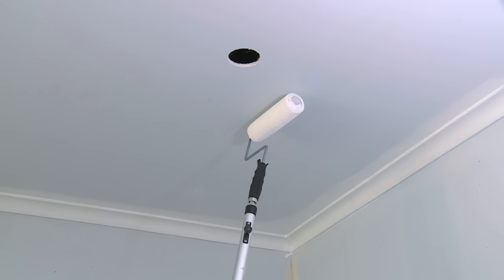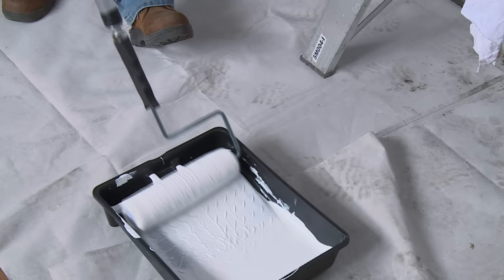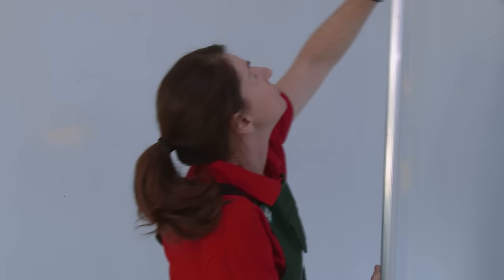To begin your rolling, start about a metre out from the corner of your room and make sure that your first stroke of your roller is always away from you. Then, using a W formation, work backwards towards the corner of your room. The W formation is great because it allows you to apply the paint evenly off the roller.